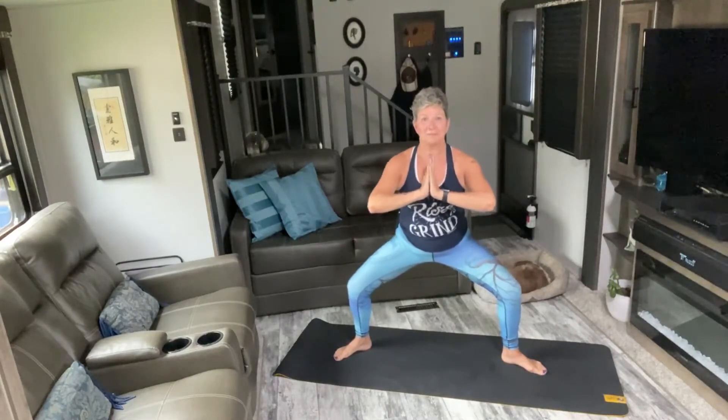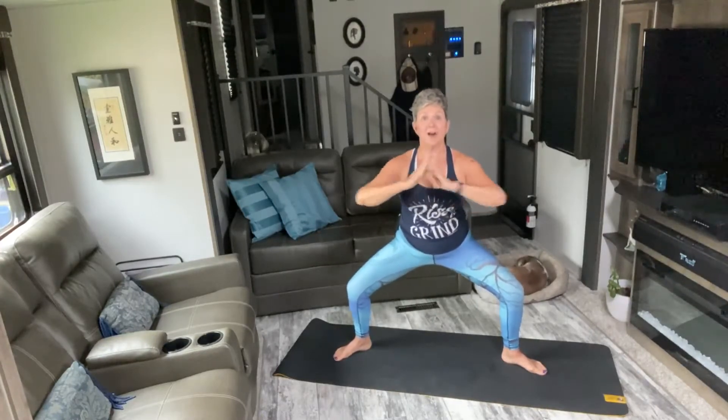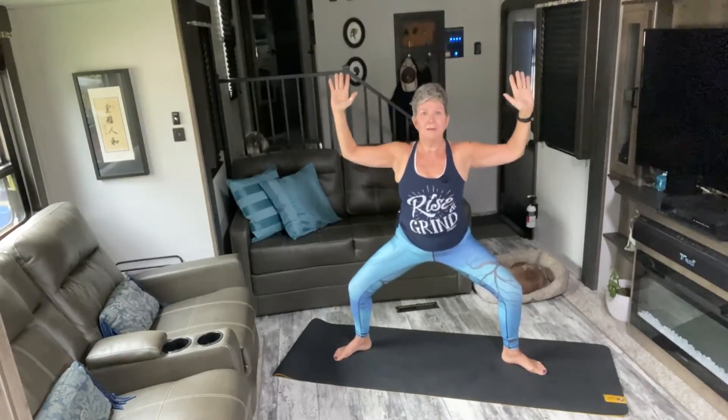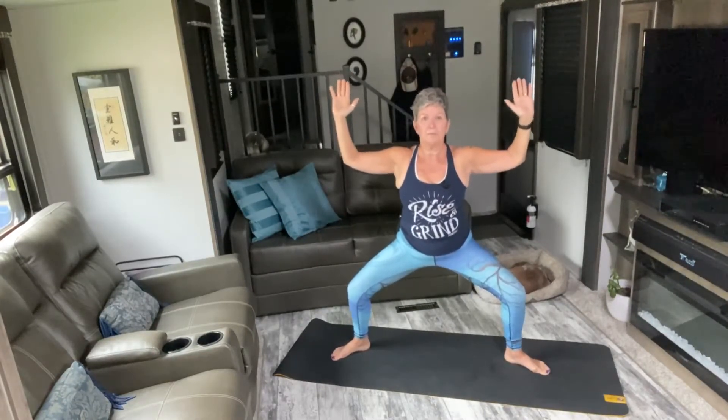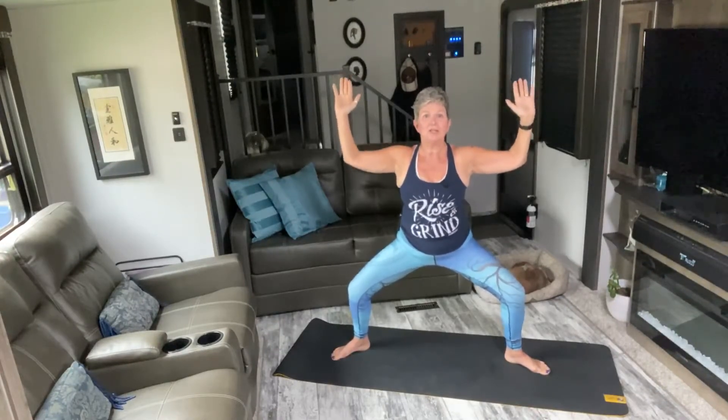That's it. Arms in catches. Last ten, nine, eight, seven, six, five, four, three, two, one. Hold it here — now can you take a little lower? Come on. Don't let your butt stick out. Keep those elbows up nice and high.